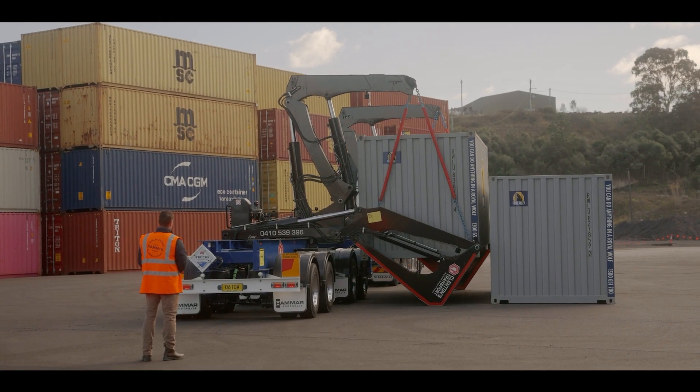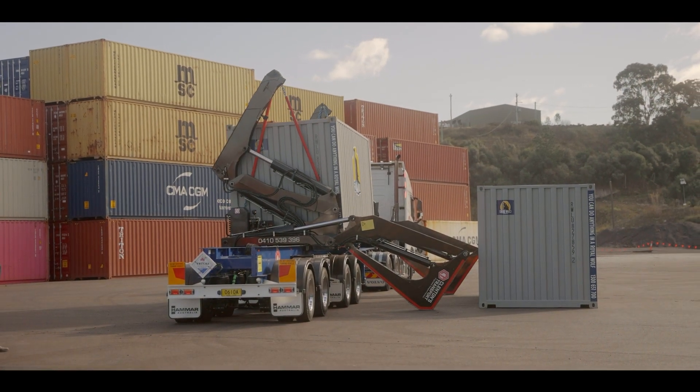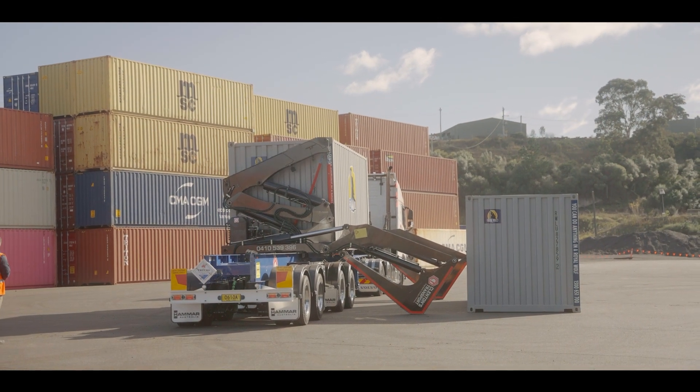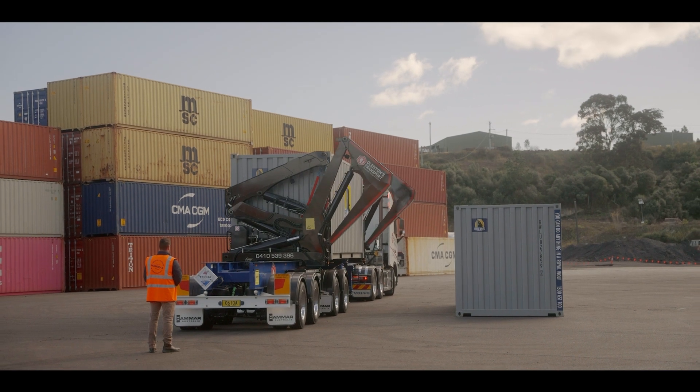With the lifting hooks securely fitted to the close container, it's just a matter of lifting up and onto the side loader. Without the need for double handling both containers to perform this operation, we've saved at least half the time.